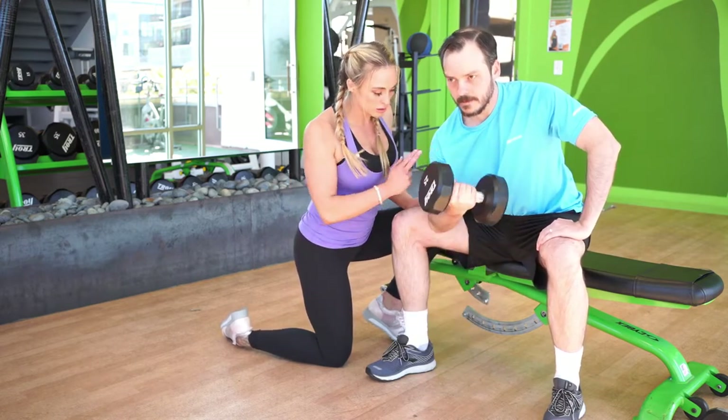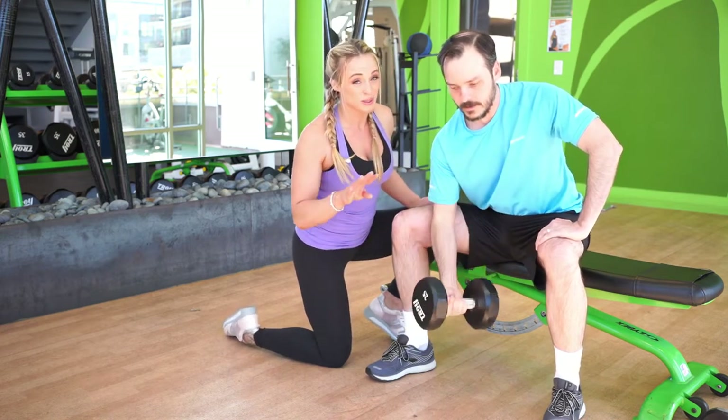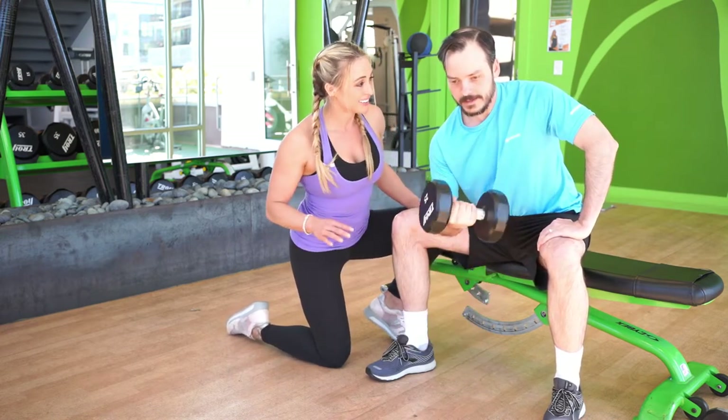As you see, your shoulder stays completely still, and the wrist and elbow are facing the same way. It did not look like this when we first started training.